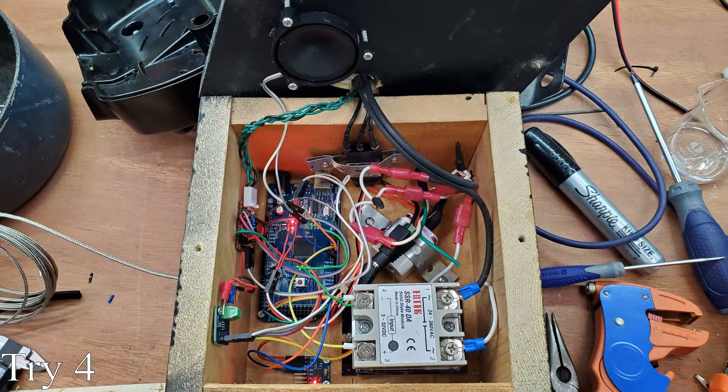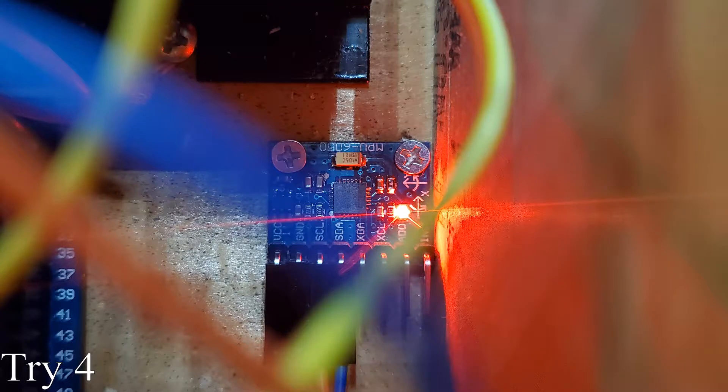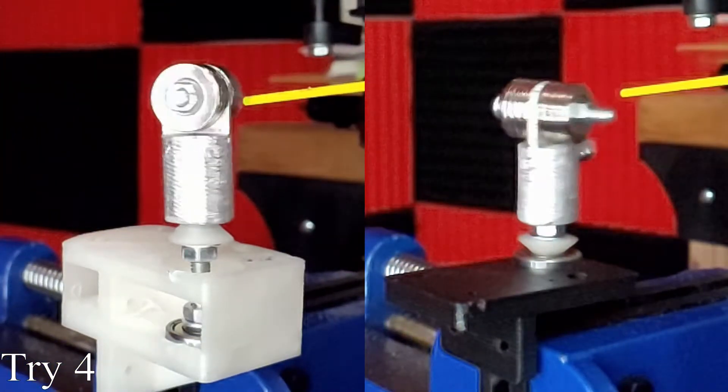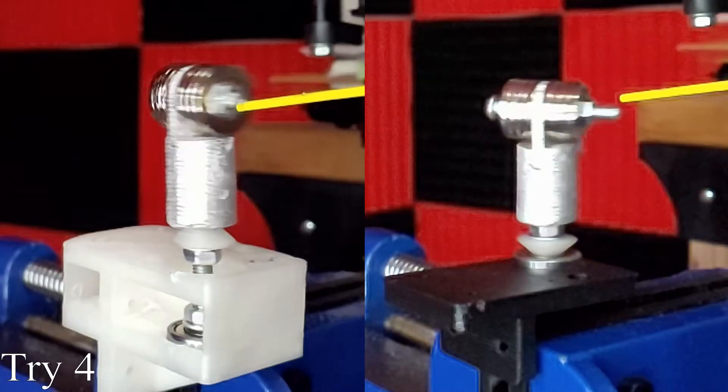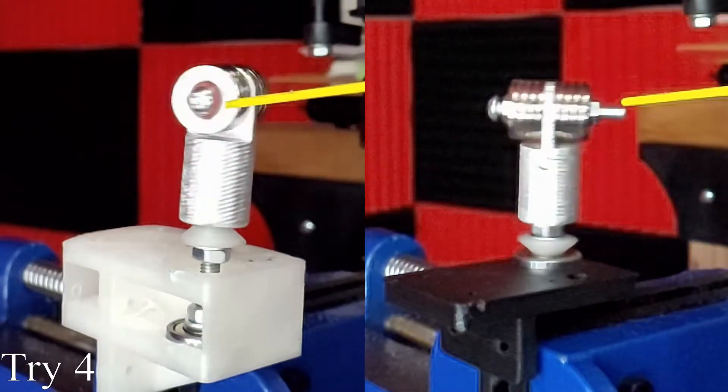Then I mounted everything inside with some wood screws. I'll be including wiring diagrams on the project page on my site, 10tries.com. I added an accelerometer to help balance the magnet mount so it doesn't vibrate as much while it spins. That process was a little involved, so I'll have to make a separate video for the balancer itself.